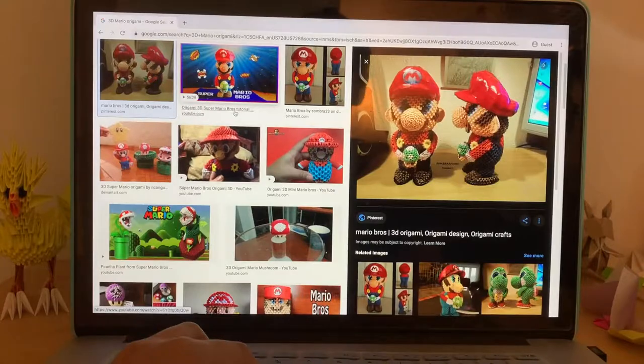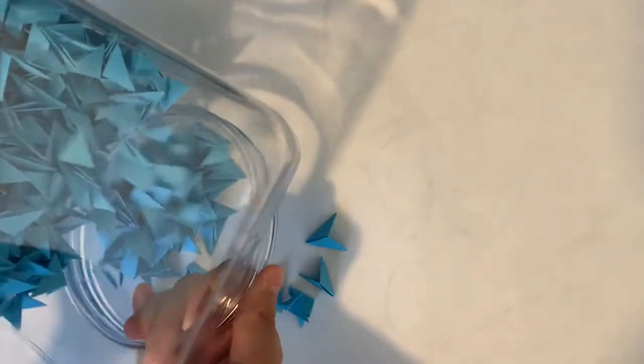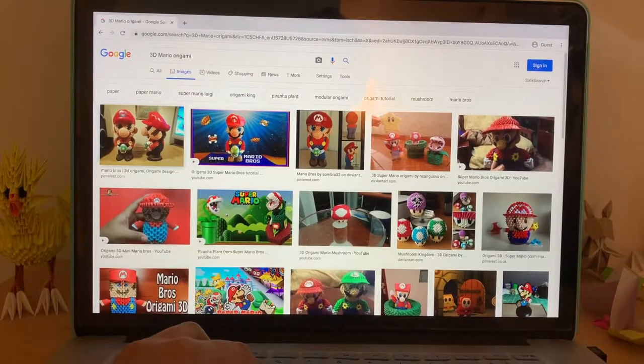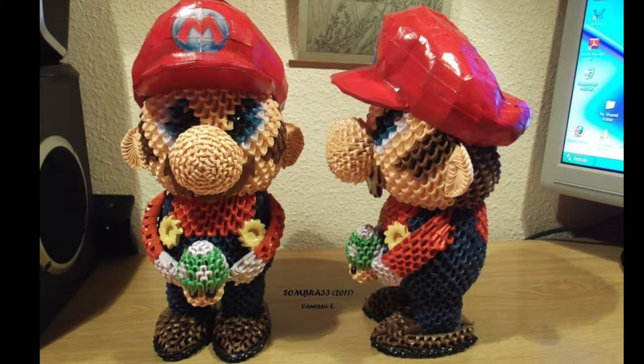So I knew I just had to follow what some of these people did. What could go wrong? And after taking my sweet time folding a bunch of these units, I got started. Most of the designs I saw built Mario out of cylinders — two for the legs, one for the body, one for the head, and two for the arms. I wanted to use that style.